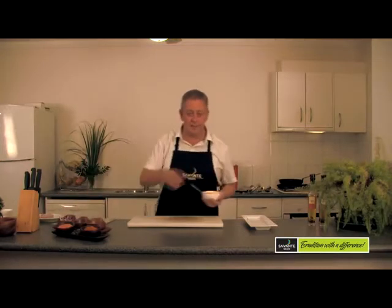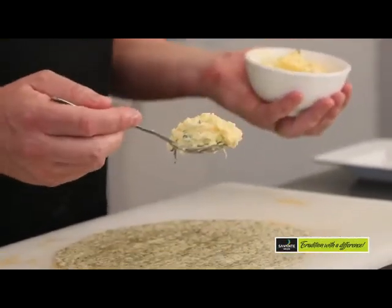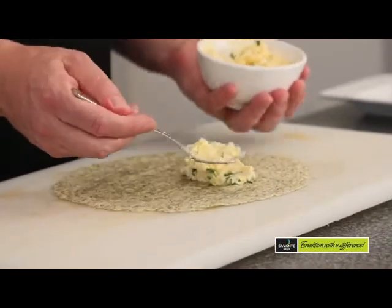So of course we've got some nice egg mayonnaise here. We've taken some eggs and mashed them up with a little bit of mayonnaise, and of course some nice chives.